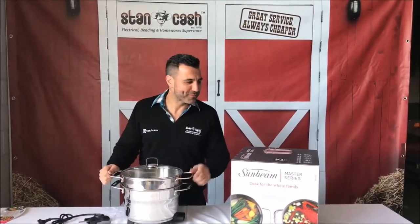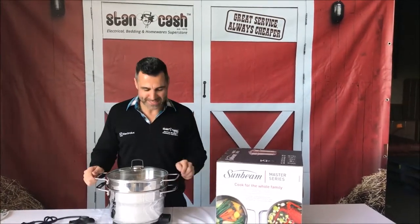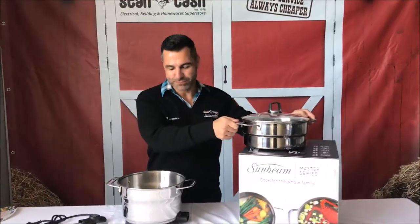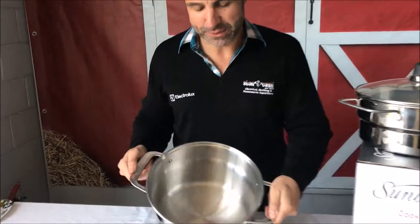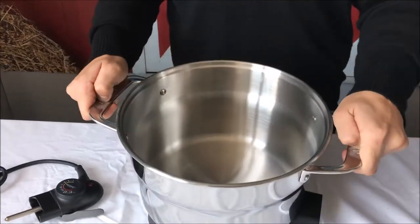Hi, I'm Mark here from Stan Cash, here to talk to you about one of the great deals we've got going at the moment, which is the Sunbeam pot and steamer. This product here is great — it is very big, so it's a nice large six litre capacity, so you'll be able to feed a whole family with that.